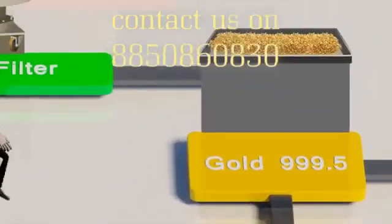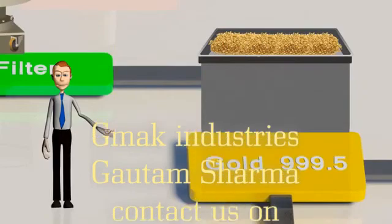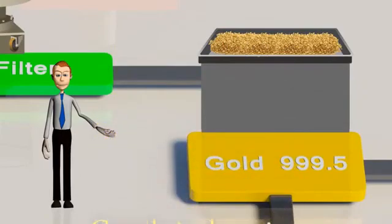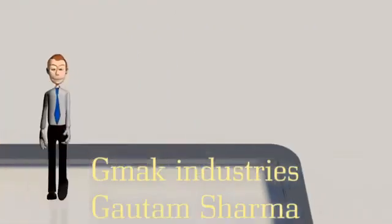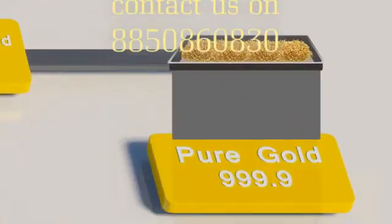Pure gold of 999.5 quality filtered from the aqua regia refining plant, if it needs to be further purified, should pass through the process of electrolytic gold refining in order to achieve 999.9 purity.